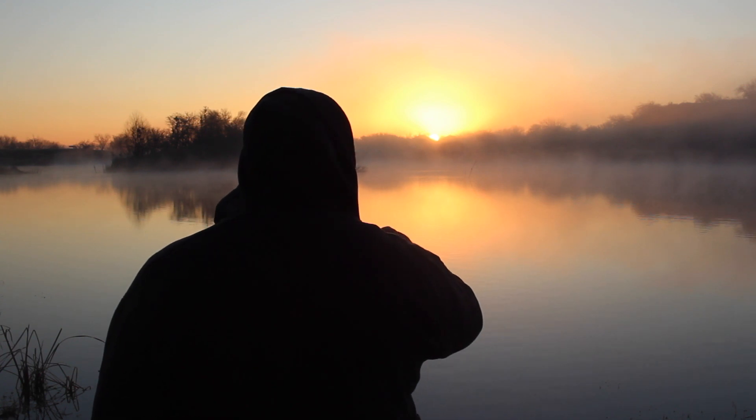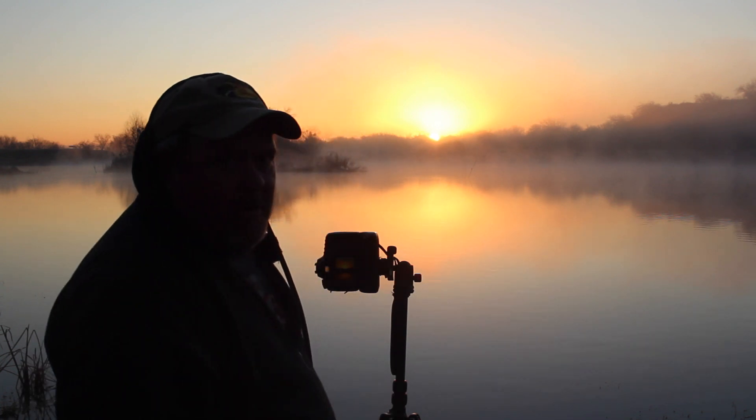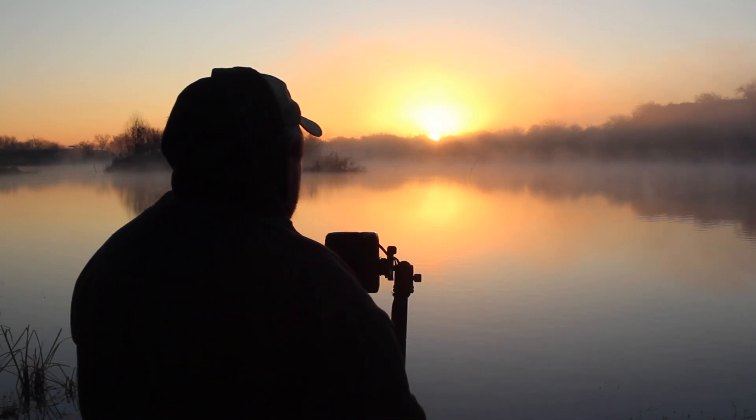Now it's hazy, so the sun star might not work. I think generally with the sun star you kind of want it to be pretty clear.